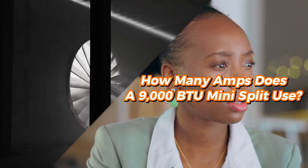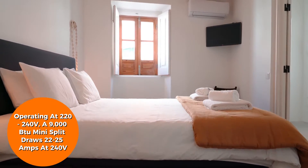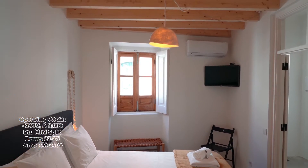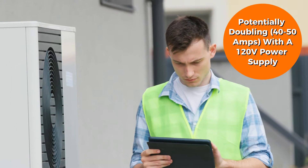How many amps does a 9,000 BTU mini-split use? Operating at 220-240V, a 9,000 BTU mini-split draws 22-25 amps at 240V, potentially doubling to 40-50 amps with a 120V power supply.